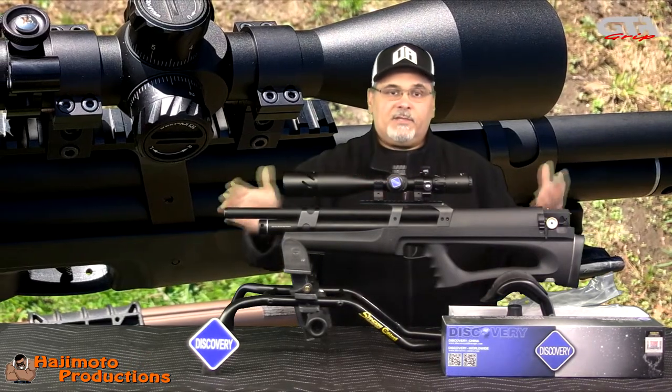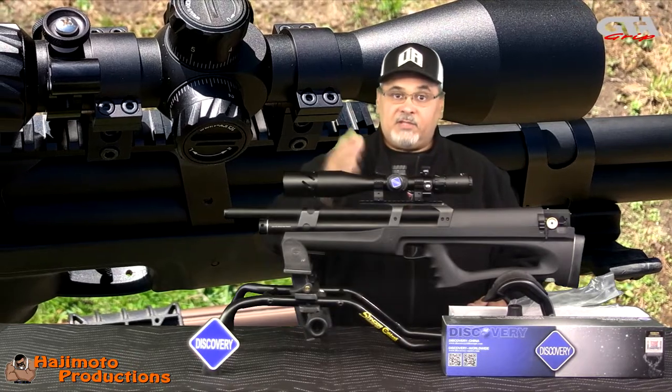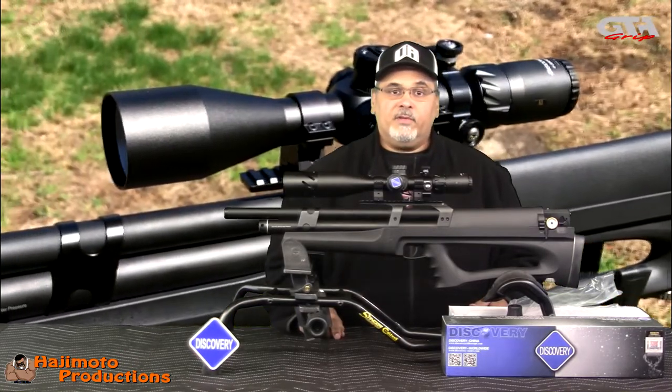My plan today is — as you can see it's currently mounted on my Huben 22 cal — that's what I'm going to use it on when I do the review for this scope.